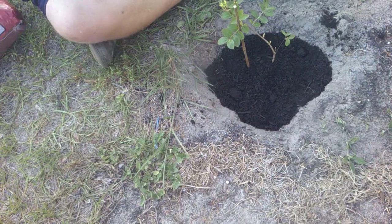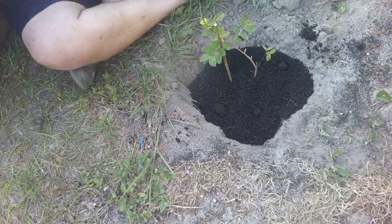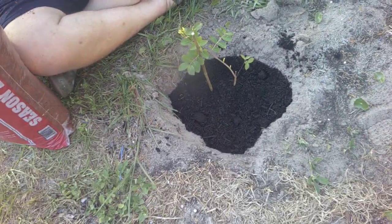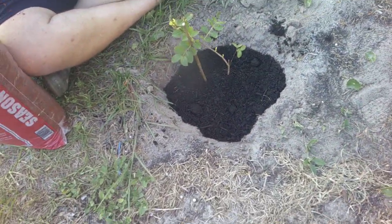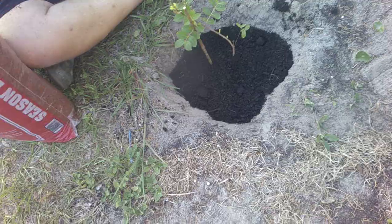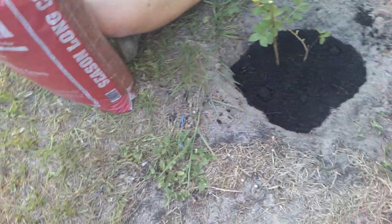When planting a new plant, make sure you give it enough space so it can grow and take root before any weeds get near it. I got these crepe myrtles off Amazon — I got four of them delivered because they're very, very young, but they'll grow big.